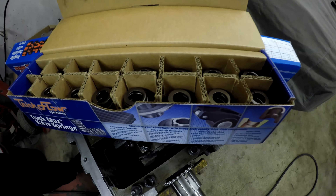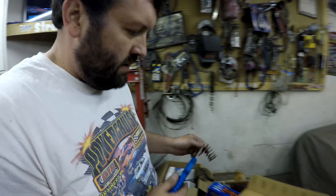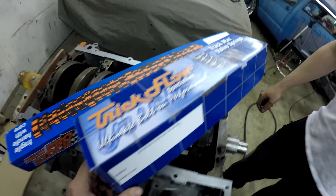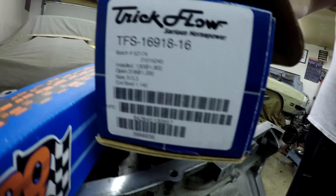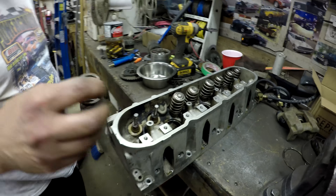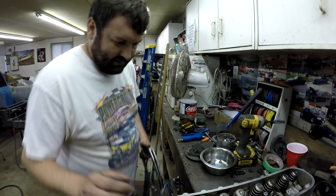All right, now we're installing these Trick Flow valve springs — you can see the part number on the side there. They're a pretty common set to get for LS engines; they allow us to bump the RPM limit up a bit and give overall better performance hopefully.